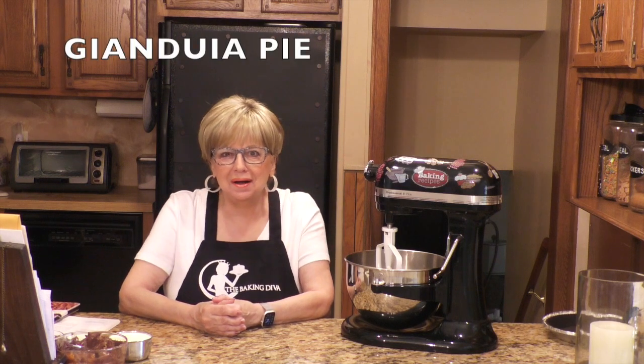Hi everyone! Welcome back to my channel, The Baking Diva. It's so good to see all of you. I wanted to get this recipe in before Mother's Day, which is Sunday, in case anybody wants to make it. This is a gianduia pie.